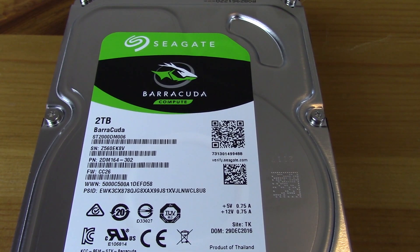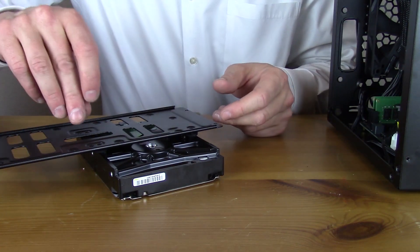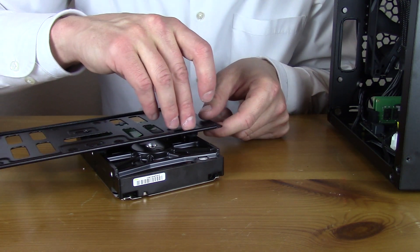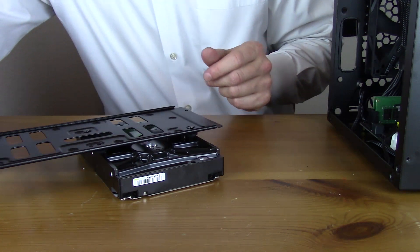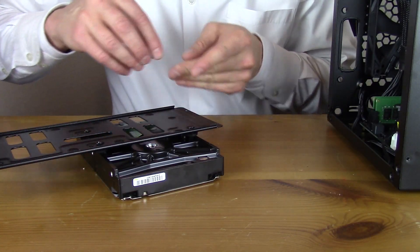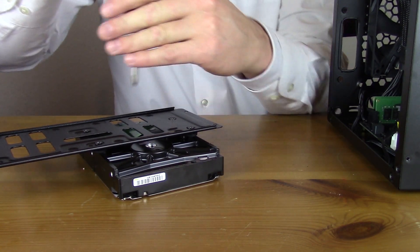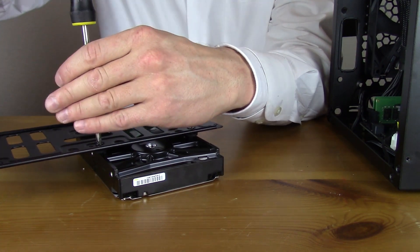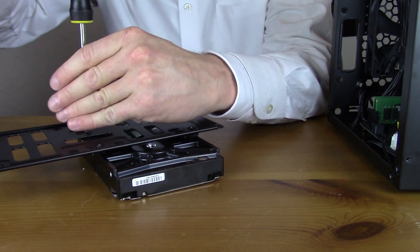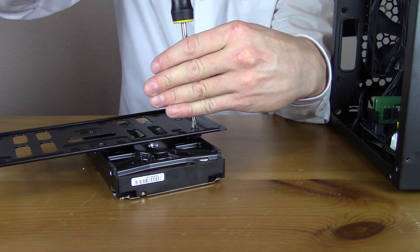For scratch storage we have a 2TB Seagate Barracuda 3.5-inch drive, which fits up top next to the power supply. This is where an 8-inch GPU probably wouldn't fit, because all three cables — the SATA cable, the hard drive power cable, and the 8-pin adapter for the GTX 1070 — all run up behind the GPU between the front panel and the back of the card. We were able to fit it all in though, and 2TB of scratch storage for around $69 is hard to beat.